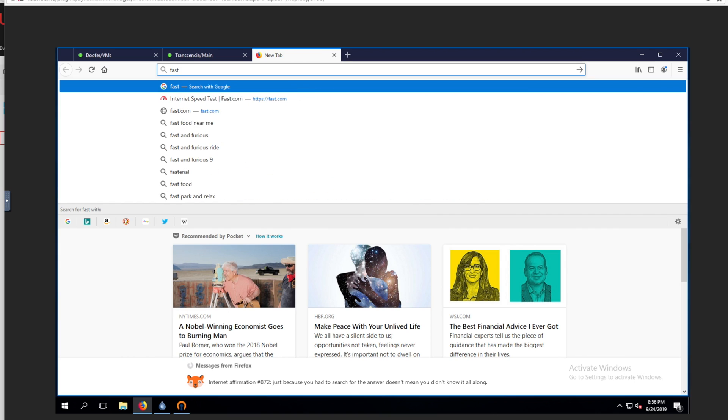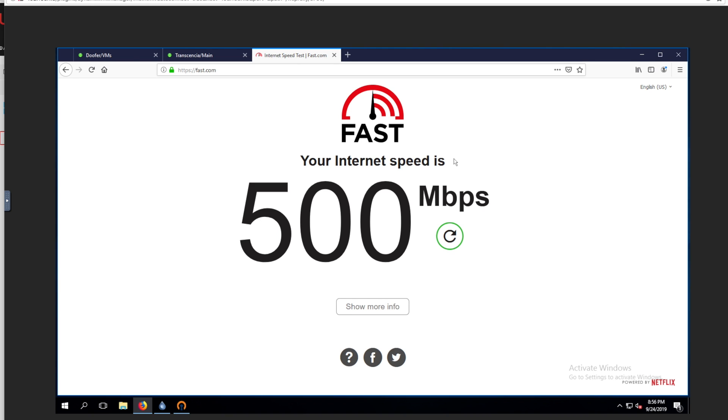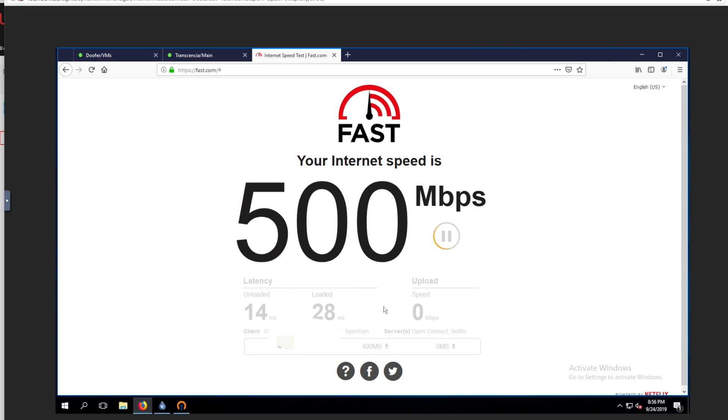So we're actually going to do a quick speed test — let's go to fast.com. And so that's our download, which is really, really good. And our upload speed — give it a second — our upload speed is doing pretty well too, 23 megabits per second. That's actually pretty good for being connected over a VPN, a lot better than I thought it would be.